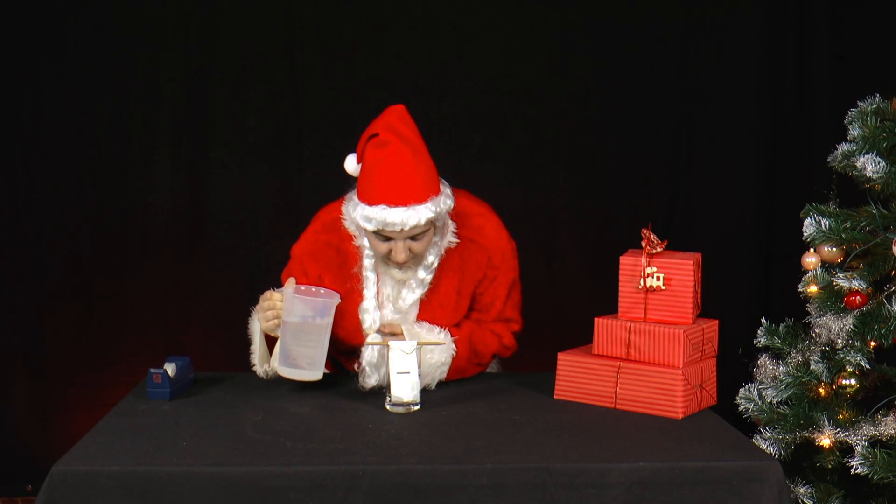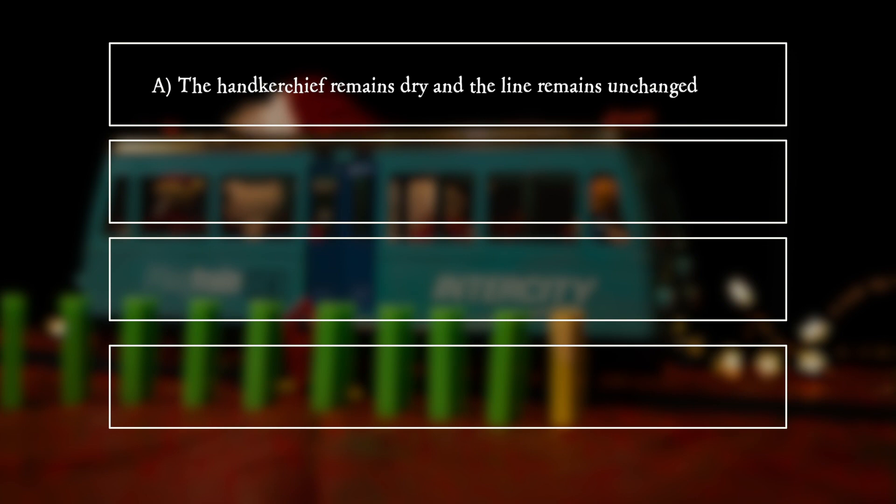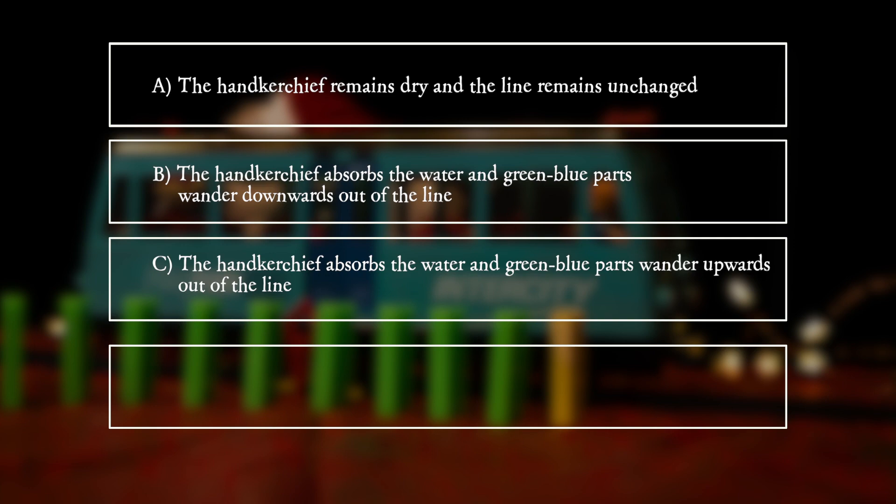What does Mrs. Santa observe after an hour? A. The handkerchief remains dry and the line remains unchanged. B. The handkerchief absorbs the water and green-blue parts wander downwards out of the line. C. The handkerchief absorbs the water and green-blue parts wander upwards out of the line.